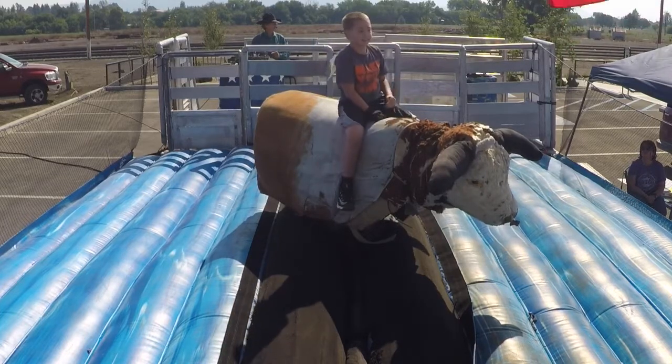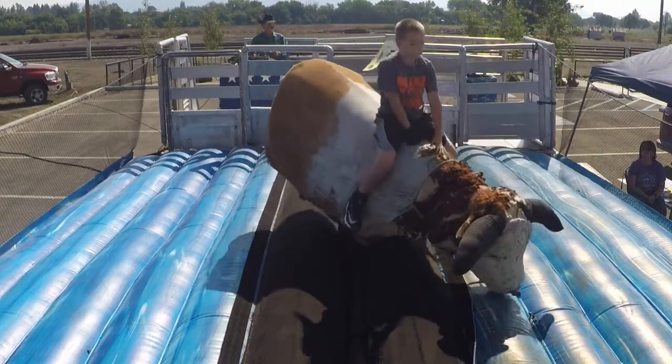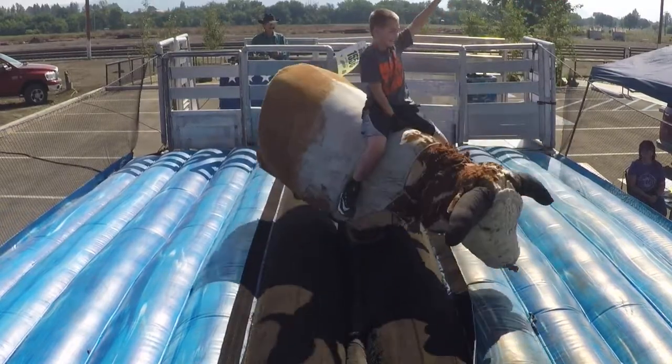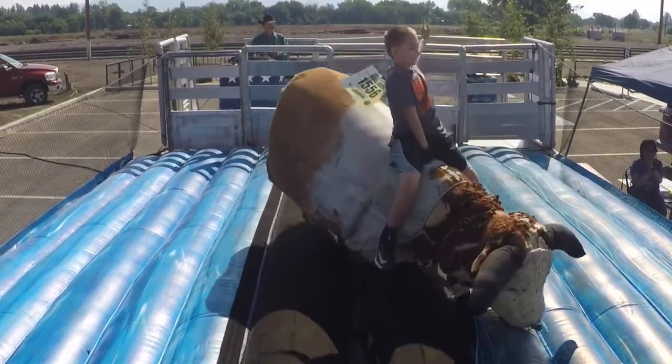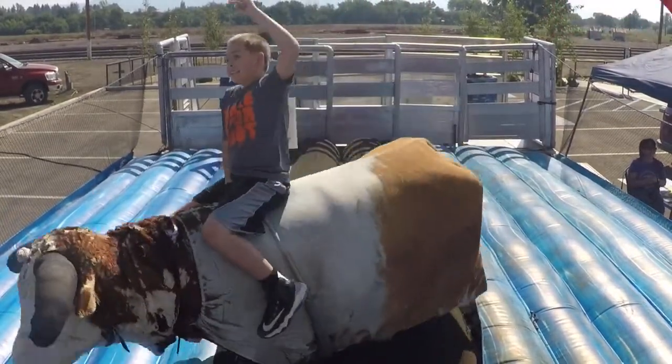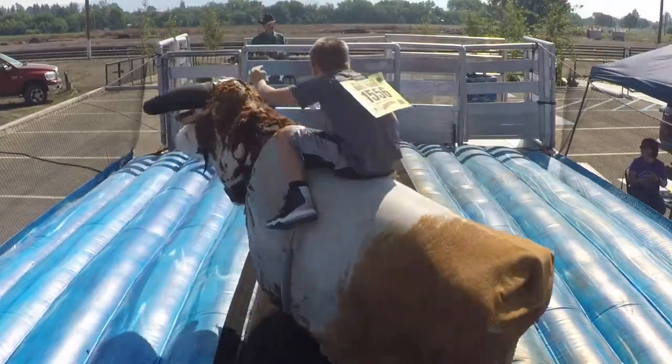Okay, scoot forward, Josh, all the way. Get your hand in. Now put your other hand up high. There you go. And smile — everybody's looking at you. Here's the star of the rodeo. Good job, buddy.